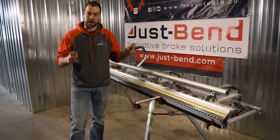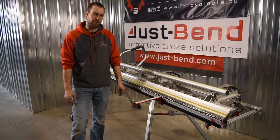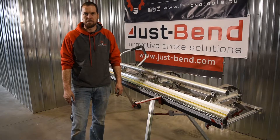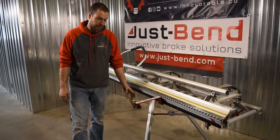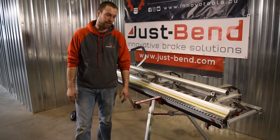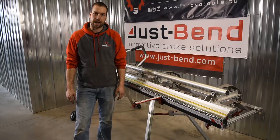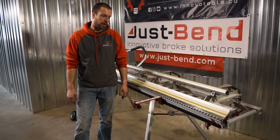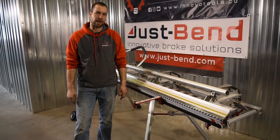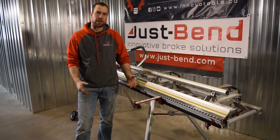The most intricate accessory we've been working on for almost the past two years, with many many prototypes later, is obviously the collapsible stand. As a contractor myself, I wanted to find a way to offer a product that made it much less challenging to carry the brake around, was very quick for setting up compared to what's available on the market, and was sturdy.